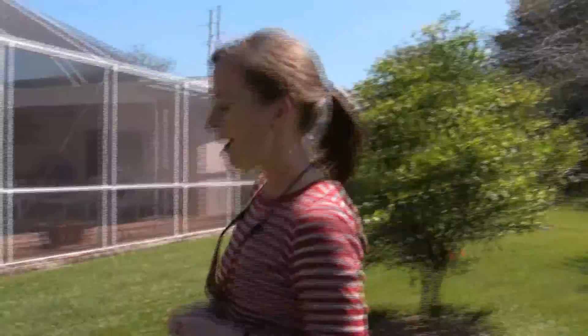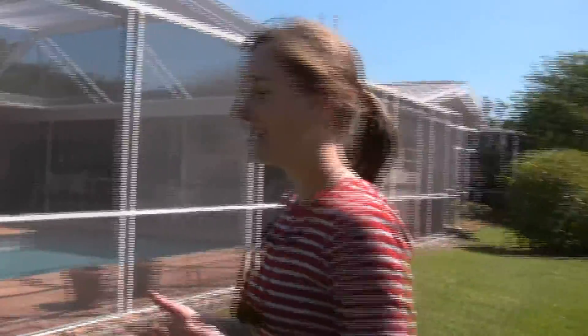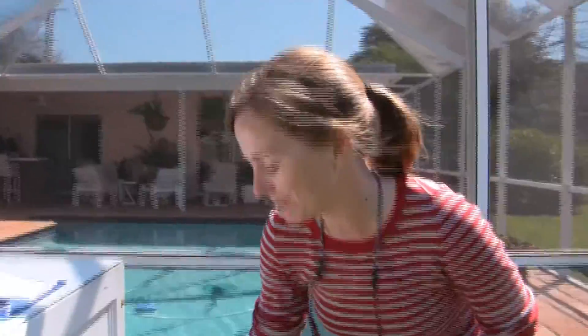Hi, this is Mary McCrady with the Urban Conservation Unit. We just got done doing an irrigation assessment at a home here in Miami-Dade County. What we saw was actually typical of most irrigation systems we see — about 79% of the homes we see have indexing valves. So we want to tell you a little bit about indexing valves and how systems with these valves can be improved.